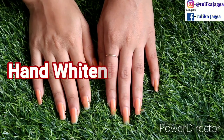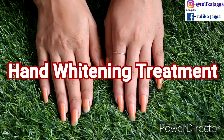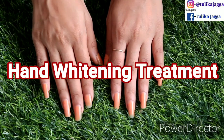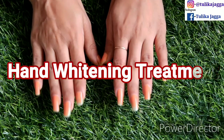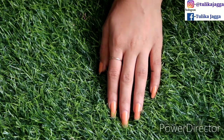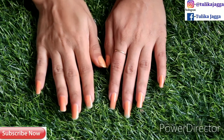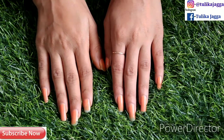Hi guys, welcome to my channel. Today I am going to share with you a hand whitening treatment at home, because last time I shared a feet whitening treatment with you, and I had a lot of comments asking me to share a hand whitening treatment as well. So that's why I am making this video. Let's start!